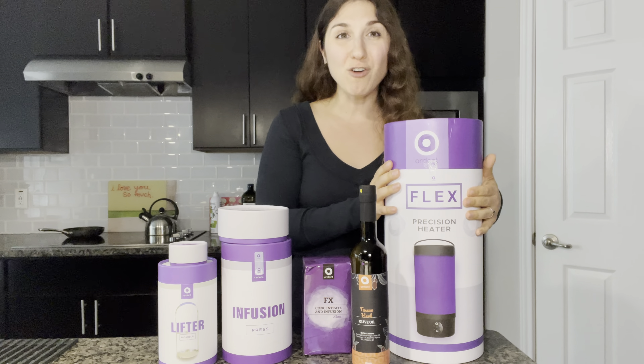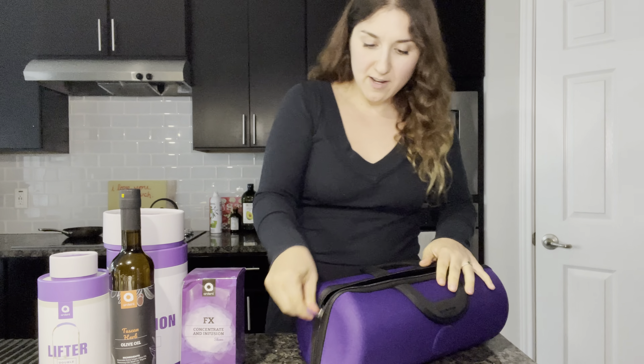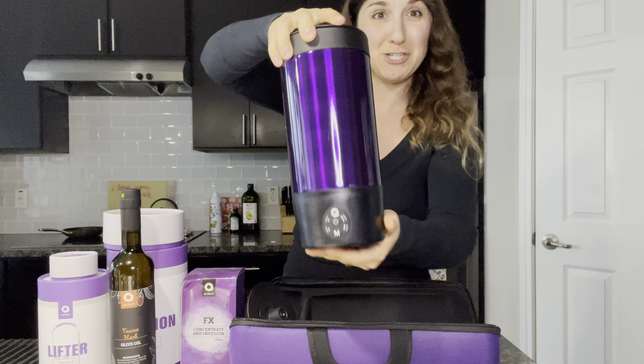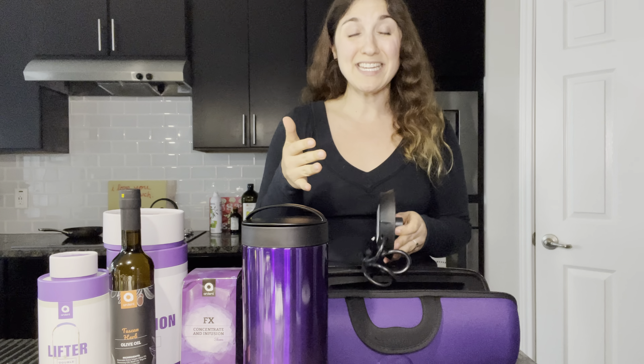So first I'm going to unbox. It comes in this beautiful carrying case. Let's get that out of the way and we're going to open her up. This is her — she's beautiful, she's compact. I don't know if y'all have used other decarboxylating machines or have tried to infuse cannabis flour on your own without a machine, but I have, and it's really messy and smelly.